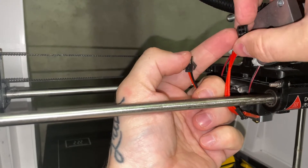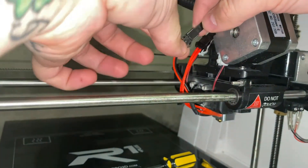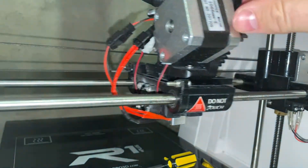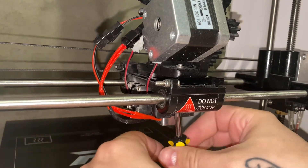Yeah, it looks like one prong is off — let me straighten that up. All right, so we're back. I got the little prong straightened out and just going to snap it on in there, and just like that we have replaced the hot end. So we're going to screw this back in and tighten it up.